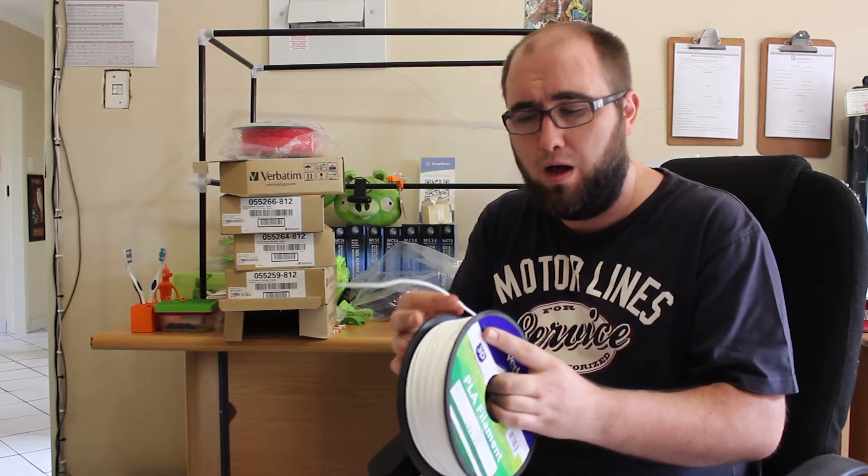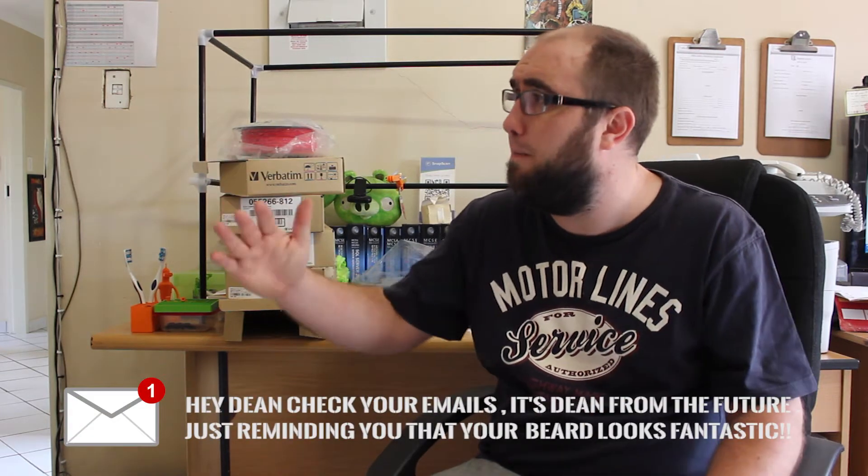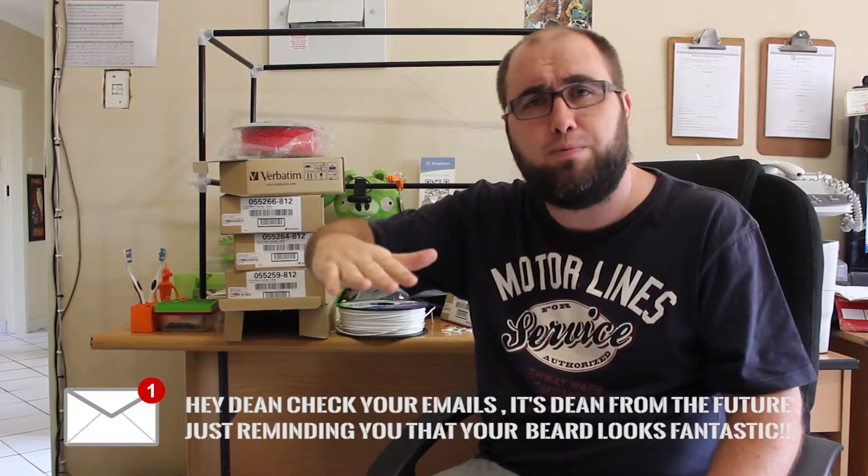What tends to happen is you'll set the print, leave it, and come back maybe an hour or half an hour later to check, and you'll see that the build plate has dropped and nothing is happening. It'll seem like there's maybe a blockage, but if you actually look in the tube itself or at the back where the filament roll attaches to the printer, it has physically snapped.